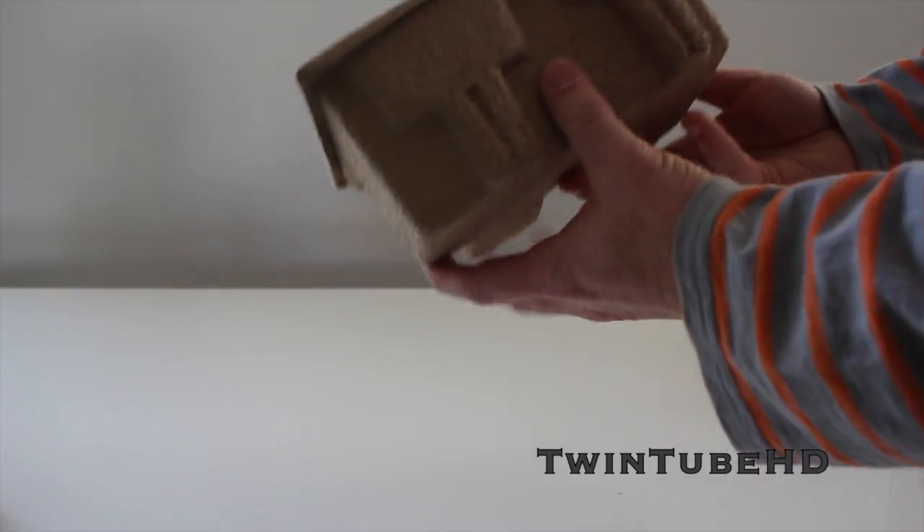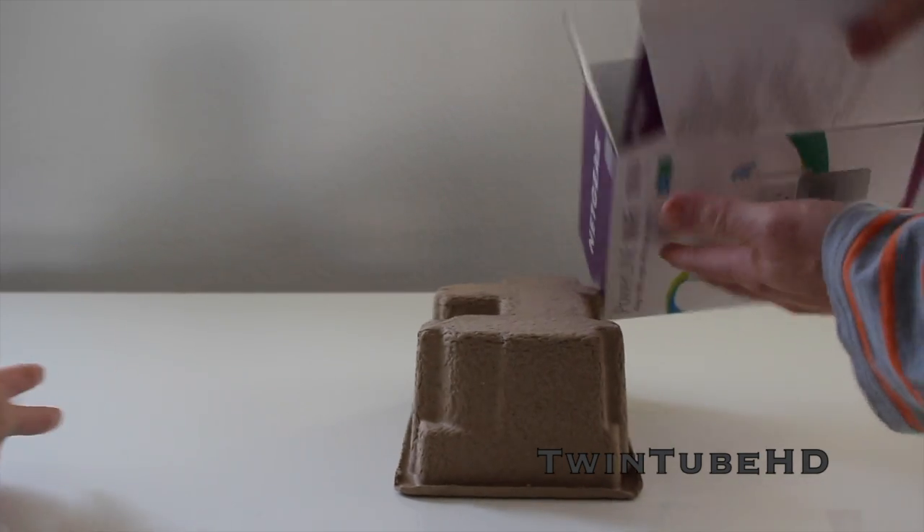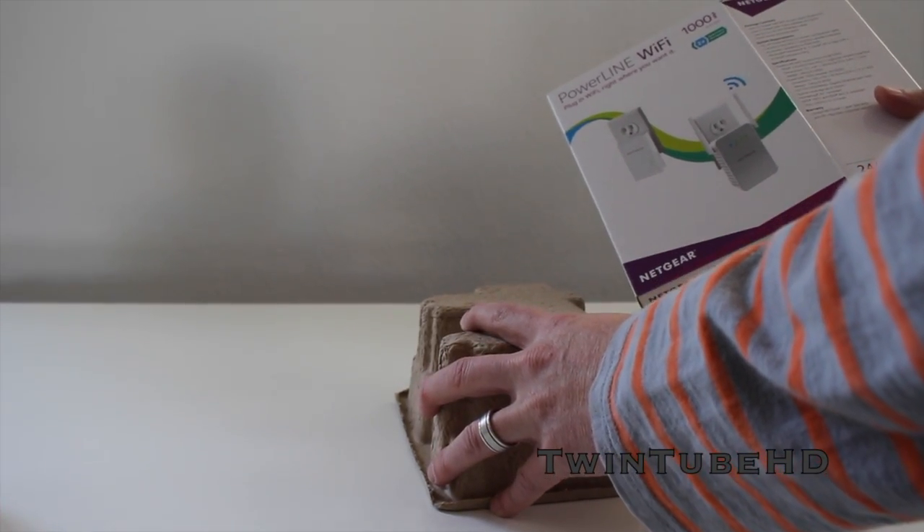Pretty simple box. Make sure nothing else is in there — nope, that's it. So let's go ahead and install it.